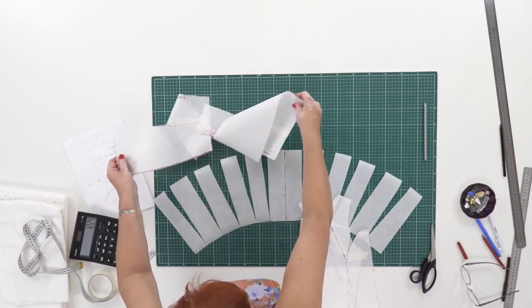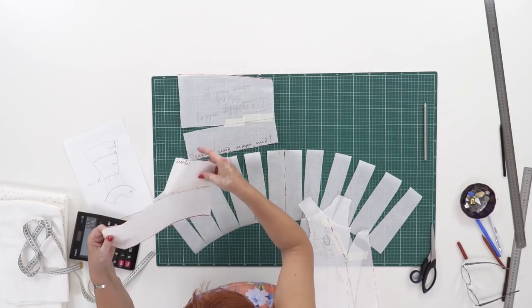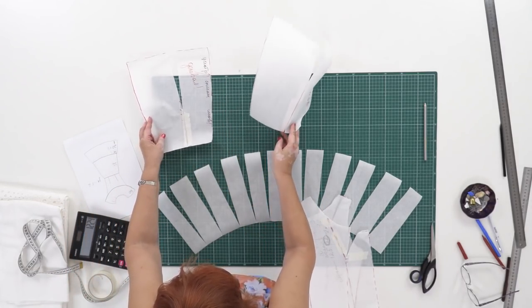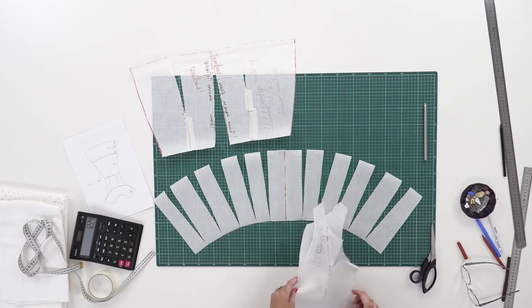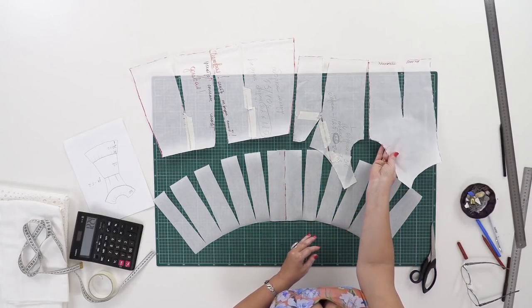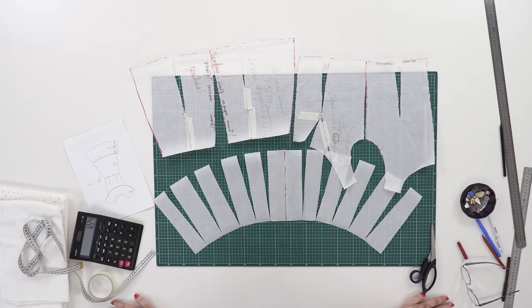These are the patterns for the bodice and the skirt. The patterns are ready. I want you to understand that it's very important to work with the patterns accurately. If you make accurate patterns, you won't have any problems when cutting and sewing. I prefer to sew and wear accurate, high-quality garments. I want you to stick to that rule as well. Remember that practice makes perfect.